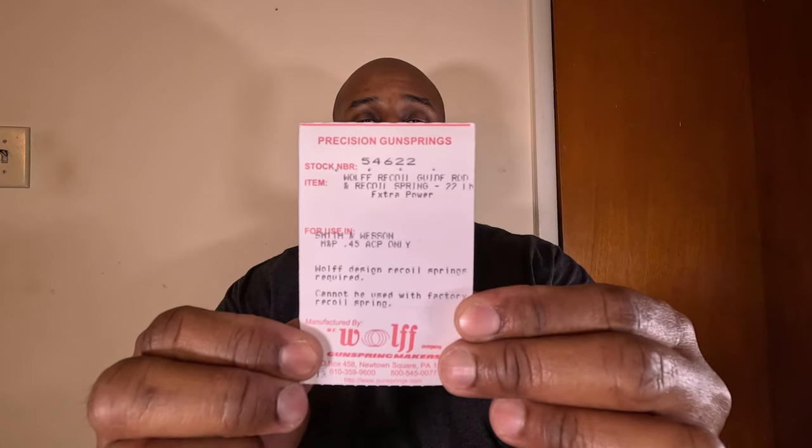Then I looked again and some people recommended the Wolf Precision recoil spring. The one I got is the Wolf recoil spring and guide rod — the 22-pound one. When you get it, you receive the spring and the guide rod assembly as two separate pieces. They're not captured, but you can still install it in the gun and run it just like the standard OEM springs.